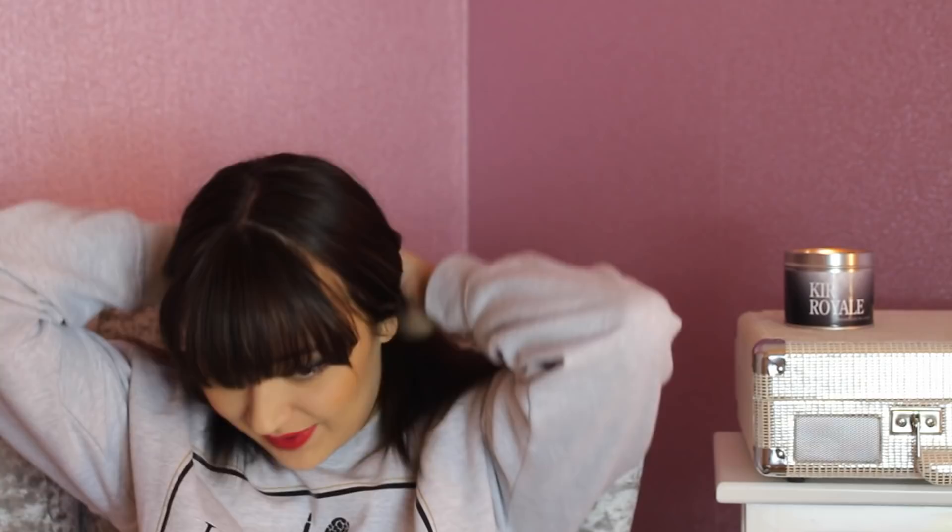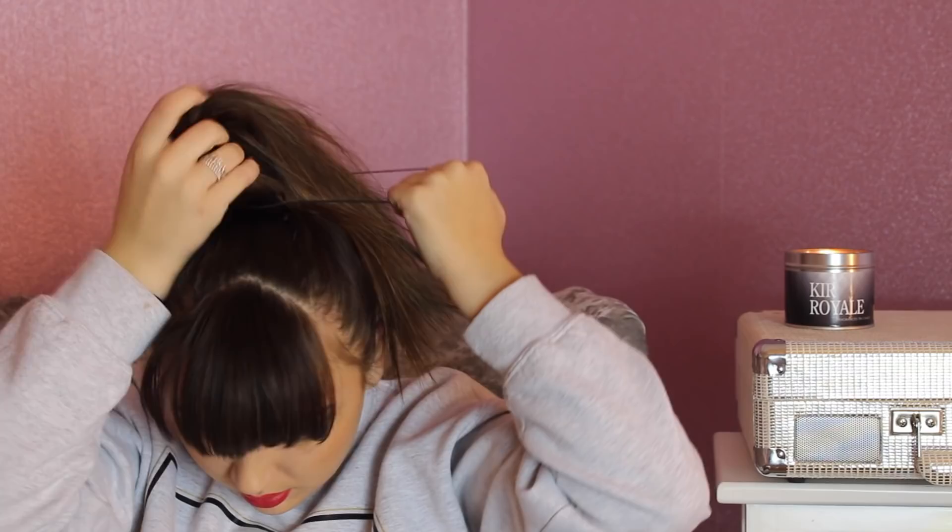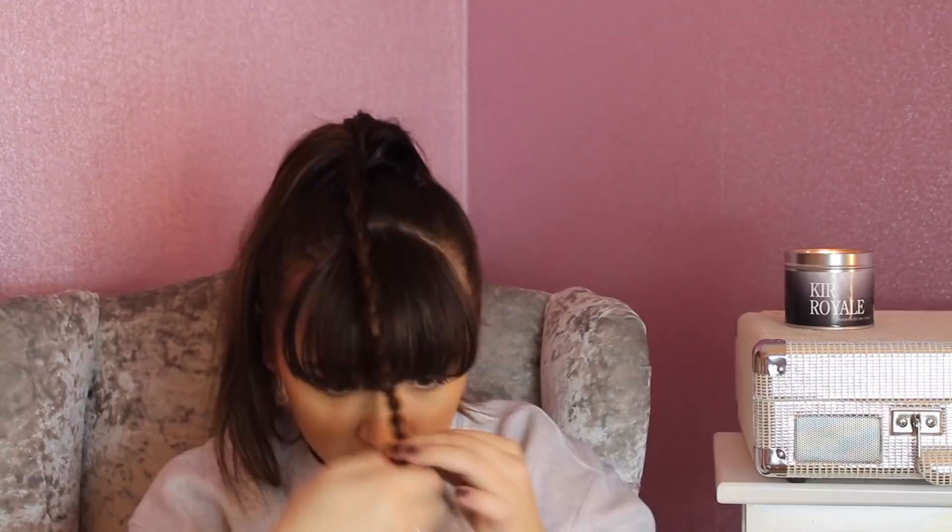The fourth and final look I'm going to do with you guys is the plait around the ponytail — I don't know the names of any of these looks, I'm just making them up. So get your hair again in a high ponytail and wrap one of your hair bands around it. Then you want to take a section of hair — not too thick but not too thin — split it into three different sections and just do a normal plait like you normally would. Then get another hair band and wrap that around the bottom of the plait. Take your plait and wrap it underneath your ponytail.